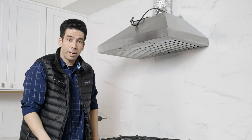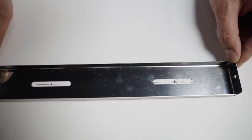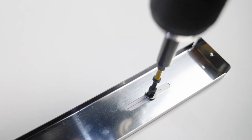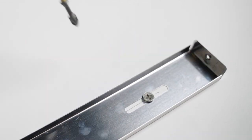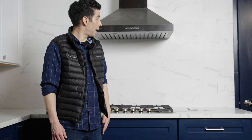Now we're set for the next step, which is the chimney cover. With our level mark, we're going to put our chimney bracket screwed into place, secure the chimney screws on the side, and slide the cover into place. And now our range hood is installed. Thank you for watching our video — be sure to leave any comments or questions below, and if you want to watch more videos, please subscribe to our channel.